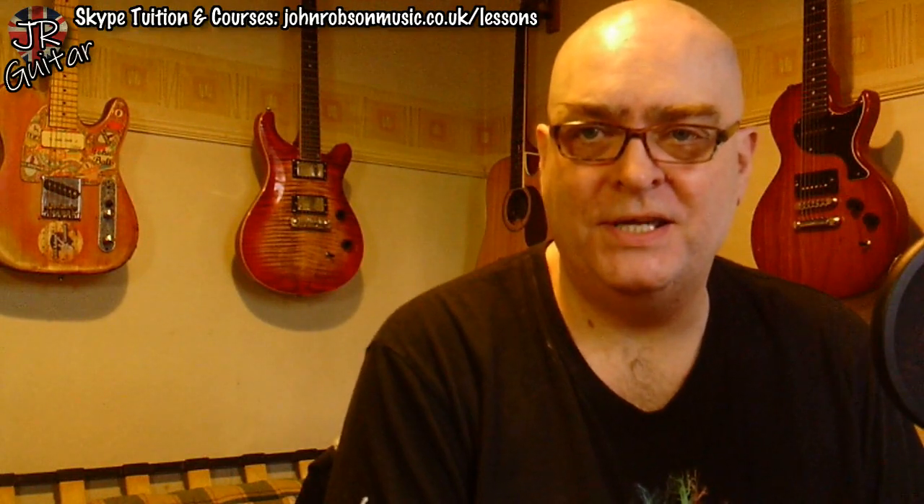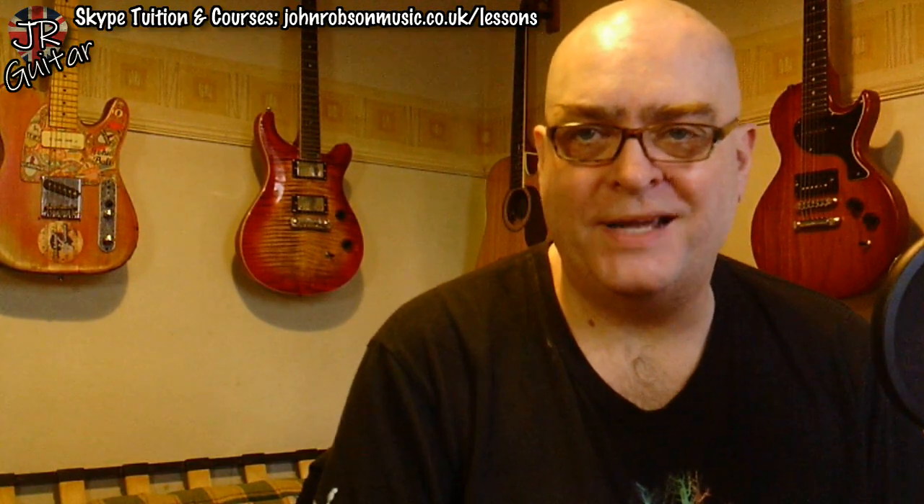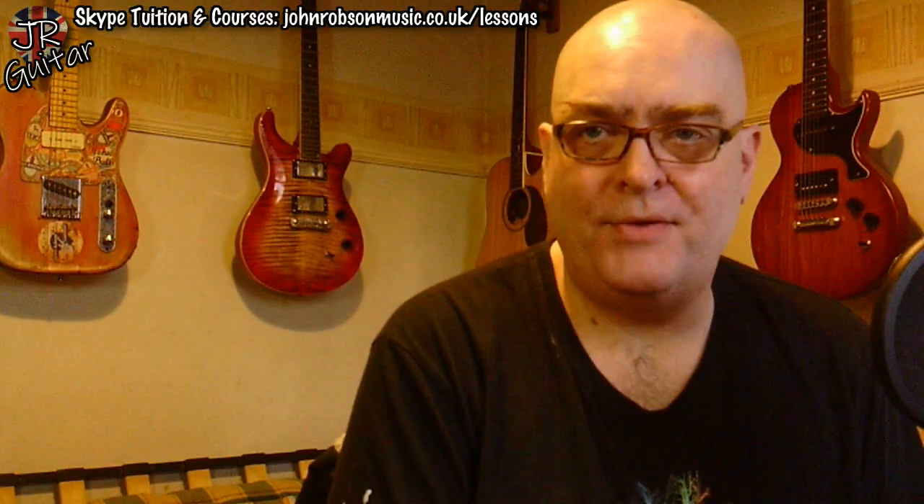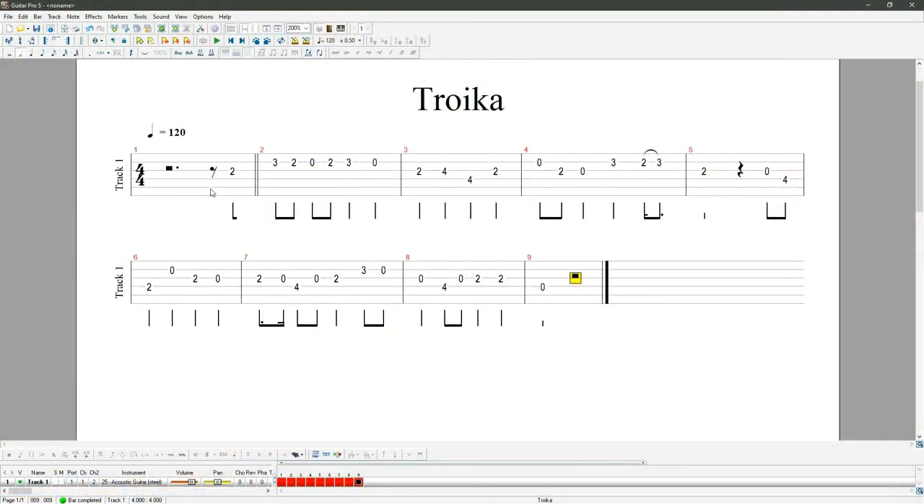Now it's a case of thinking of chords to go behind it and figuring out how to flesh it out. Here's a little bit of detail on how I did that. Here is that melody all tabbed out — an eight-bar tune. The first thing we need to do is take a look at what notes are in it, because that will tell us what scale it's based on, what key it's in, and what chords will sit beneath it.